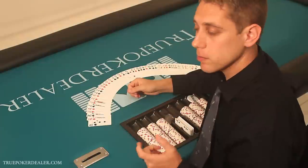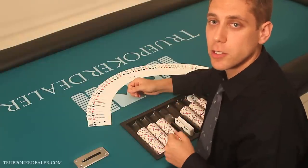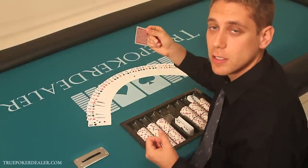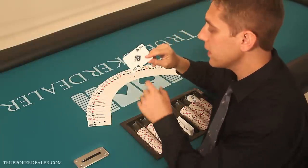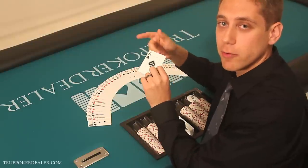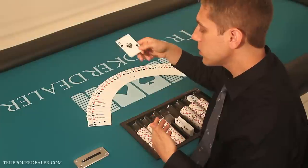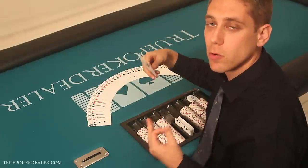Particularly the riffle. But before we start, there are a couple of things you're going to need. The first thing — we recommend a deck of plastic playing cards: Gemico, Kem, Copags. These happen to be Copags. I recommend a setup like that. That way, when you use the cards, you can use them and use them and they don't wear as much.